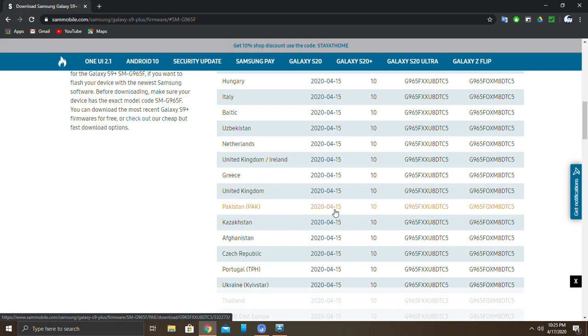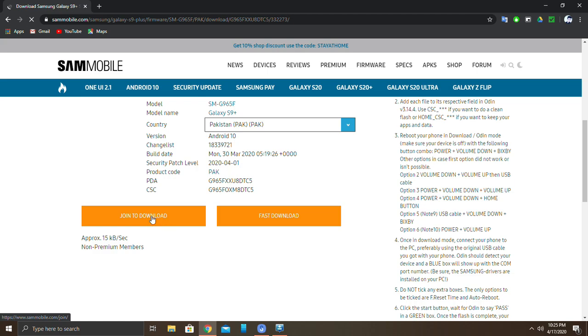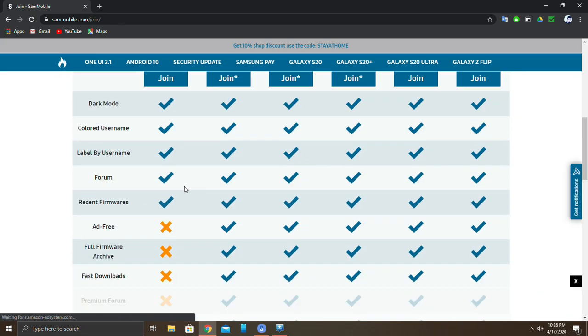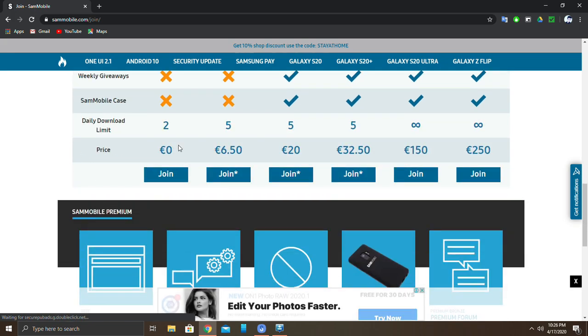You have to join this website so that you can download the firmware from it. Once you have successfully downloaded the firmware, you can proceed to the next step.